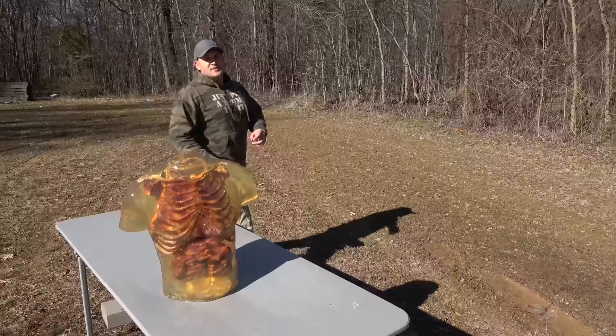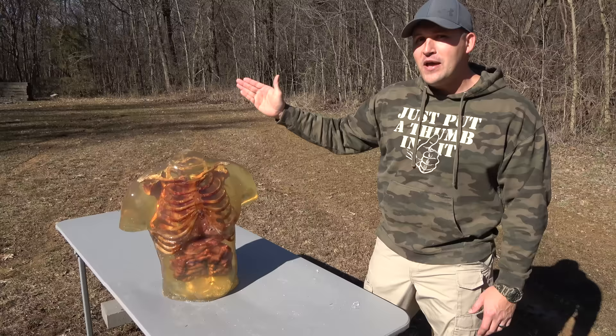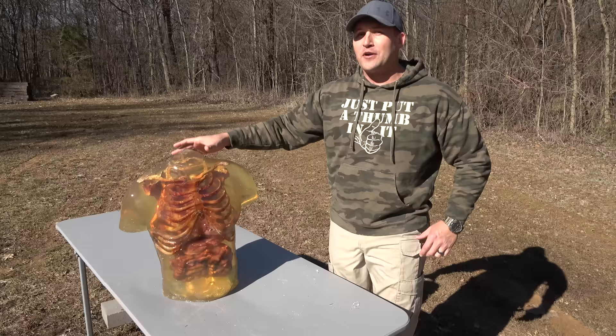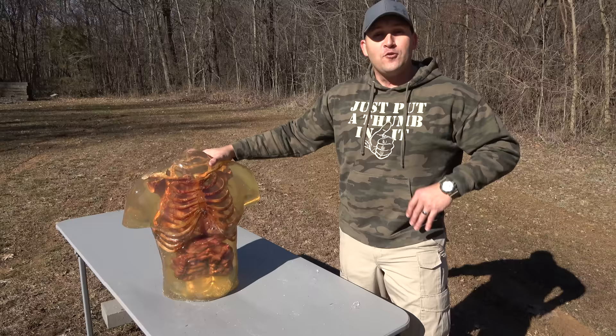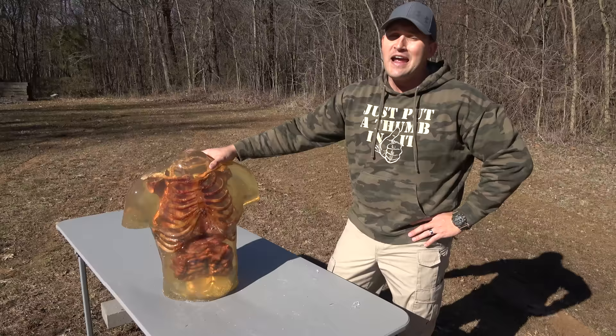Ever since I introduced the elephant guns on the channel, you all have been requesting that I shoot a torso. Well, I normally don't do that stuff on this channel, but I'm going to give you what you want — meet you in the middle. This is a zombie torso made by Ballistic Dummy Labs. It has life-like organs and bones. The bones have been zombified, it's green blood, and we're going to hit it with some really large elephant rifles today. We're going to go in reverse order — start with the 700 Nitro Express and work our way down.